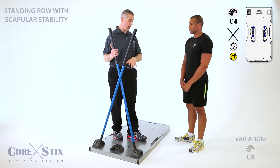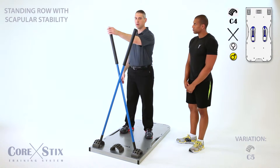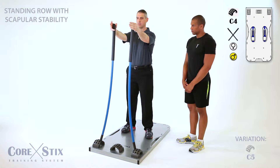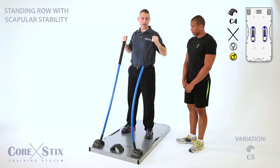We're going to be doing a rowing exercise next with scapular stability. I'm going to have you stand here right about the number three. You're going to uncross the sticks, keeping them uncrossed the whole time. I'm going to have you row back squeezing your scapula together.